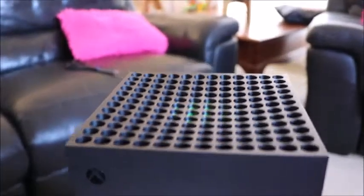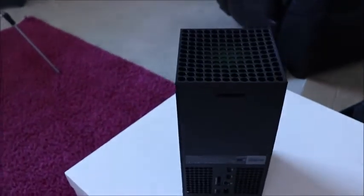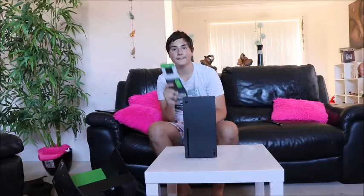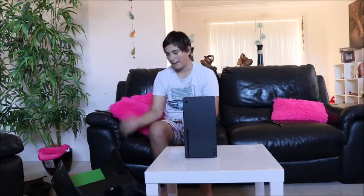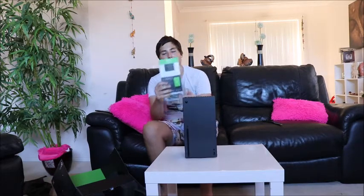I am going to do a couple of close-up shots of this right now. Let's do the transformation. Let's get into the stuff inside the box. So here is the manual — 'How to Get Started', set it up.